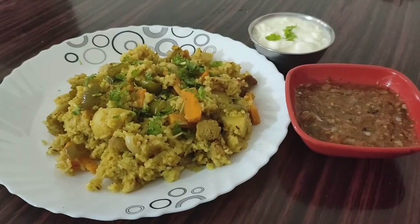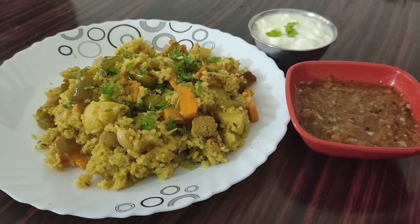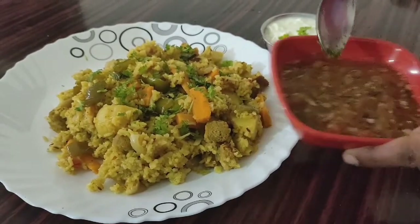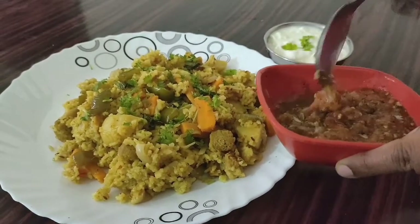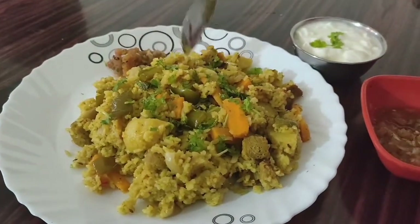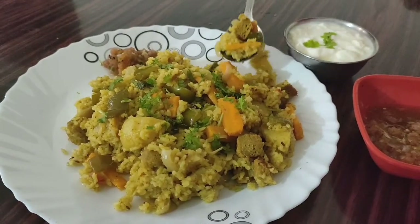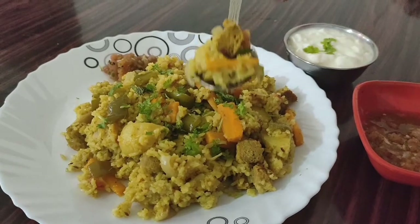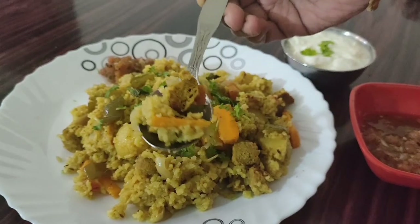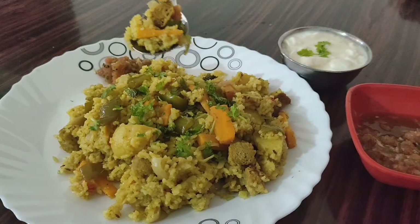Here is my veg tahiri — it's ready and on my plate! I'm going to have this with some tomato, onion, and garlic chutney — it's a very different recipe of chutney — and some plain curd. This is my first bite. It looks so lovely, colorful, with a lot of veggies and a lot of flavors. Do try this recipe and share your feedback in the comment section. Thank you so much for watching!